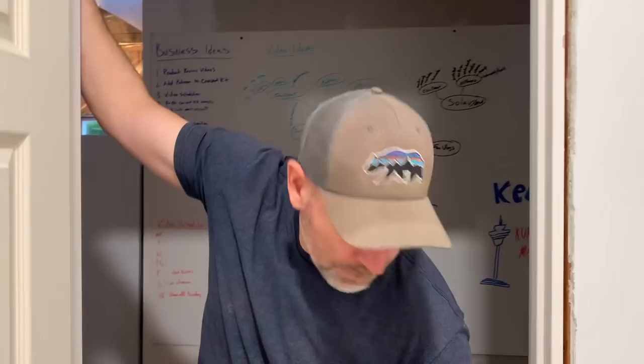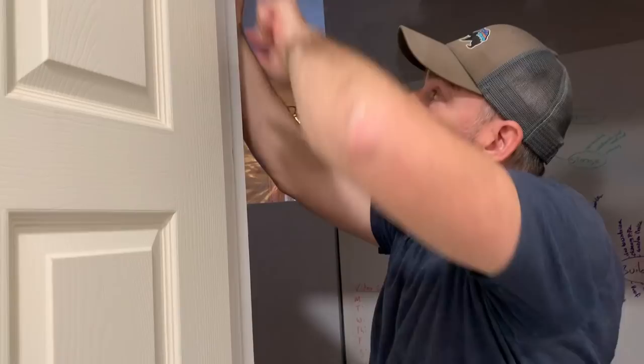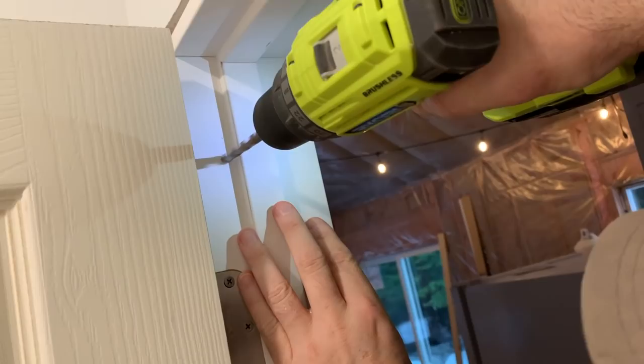You put your screws in right here so that when the door closes it covers up the screws. I think we should countersink them a little bit. Let me go get a bigger drill bit. I'm going to drill a countersink hole here just so it'll be pretty — one right here and one down here.